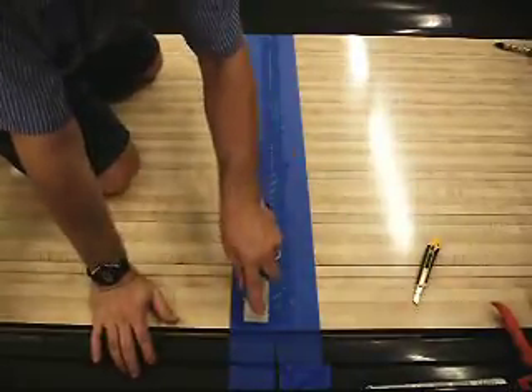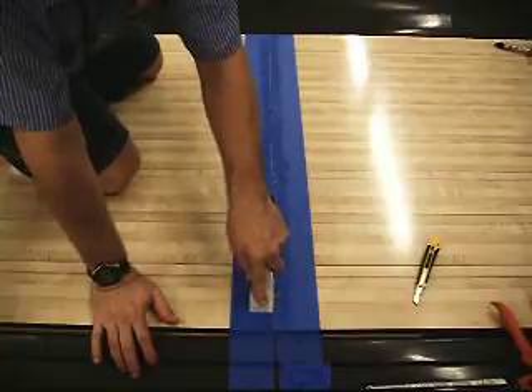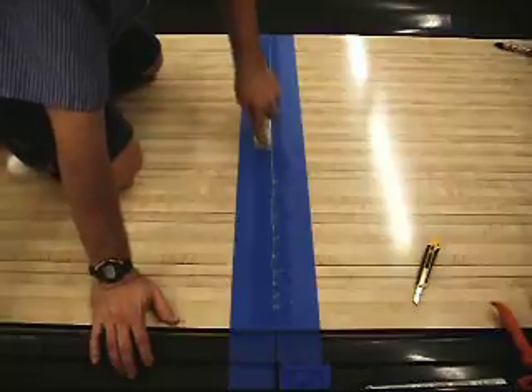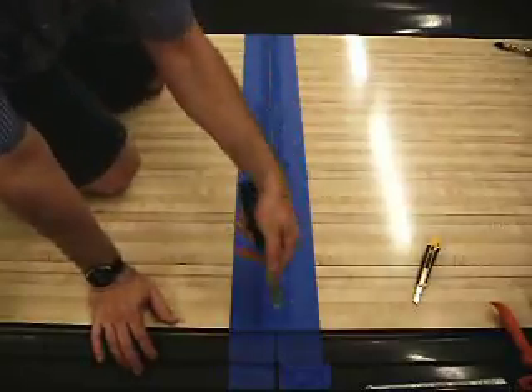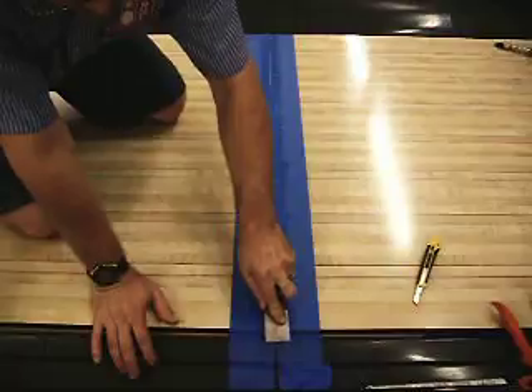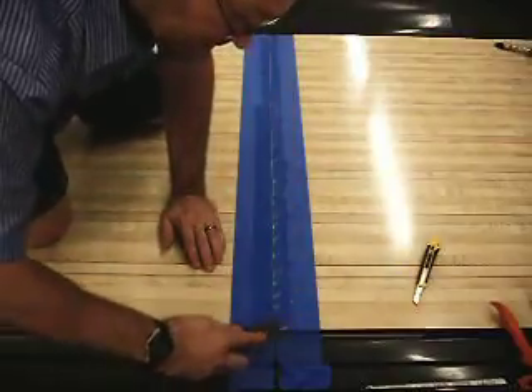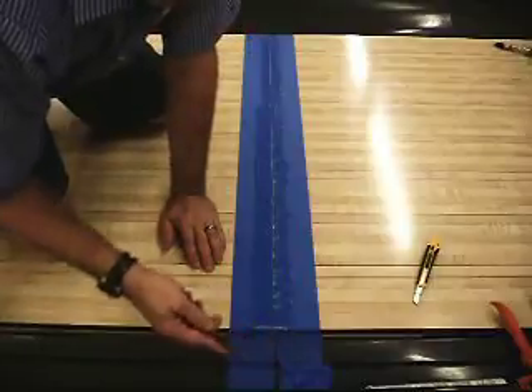I'm going to go ahead and scrape down the raised panel just to get some excess silicone on my blade — on my scraper — and now I'm going to cap the end with it. Scrape it off, pressing it right down into that rounded nose.